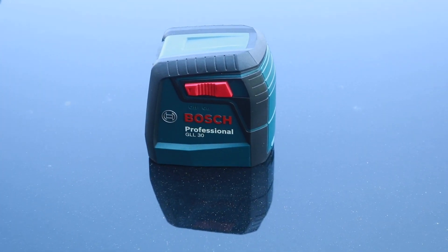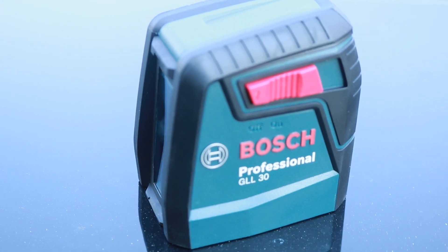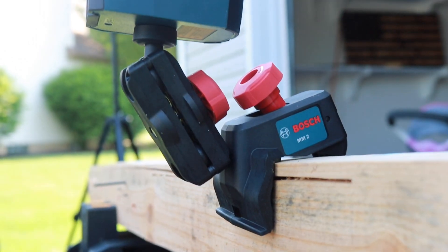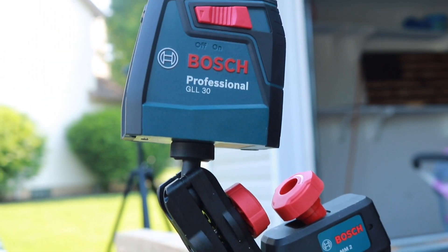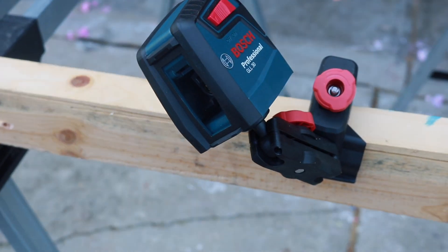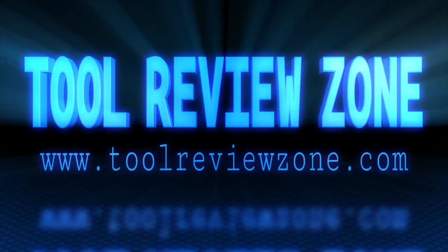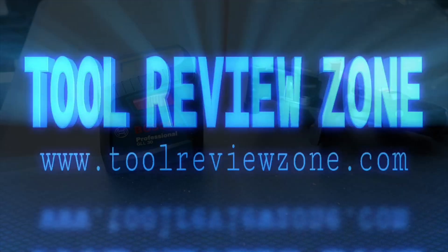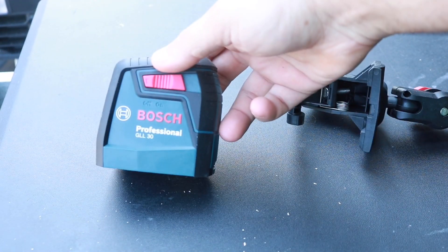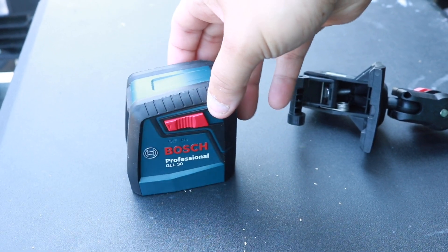You guys have asked for more Bosch and we're bringing it to you. Today we're taking a look at the Bosch 30-foot self-leveling cross-line laser level. Self-leveling brings this thing alive — Bosch, what kind of weird science is this? This is the Bosch model GLL-30S, brought to you from the Home Depot ProSpective program.